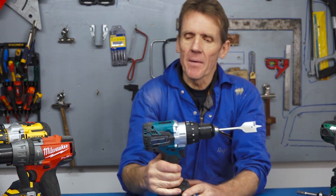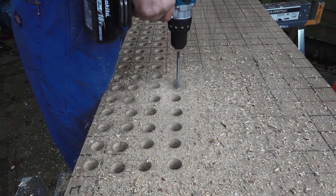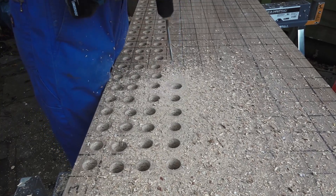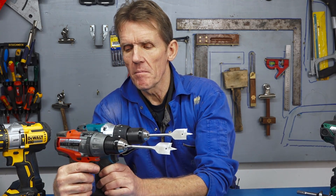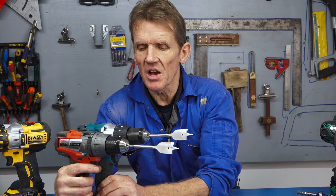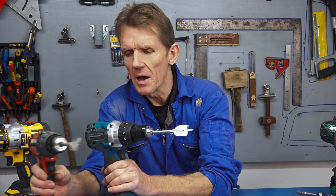Then we've got the Makita. The Makita also did the job without any trouble at all — put it on top speed, away it went, didn't cough, didn't splutter. I'm thinking that these two are very, very close. You can see that the Milwaukee is just a slight bit shorter than the Makita — they've managed to make it a little bit more compact, a little bit lighter. So it'll be interesting to see how those two go against each other.